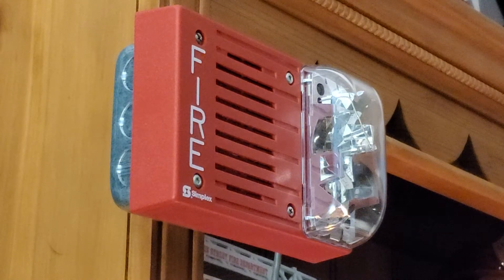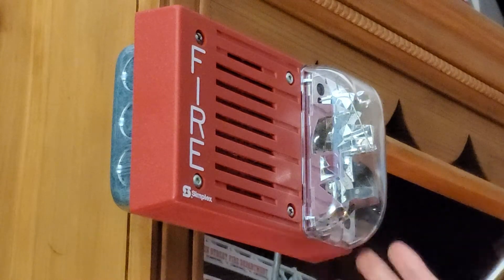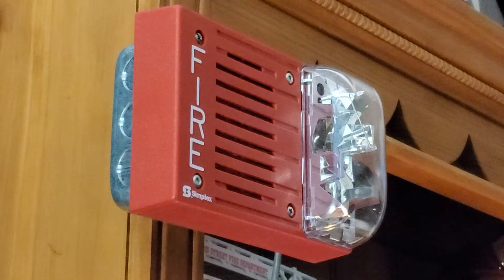In today's video I'll be teaching you how to adjust the pitch on a .4903 horn stroke. And I believe these could also be done with the .4901 remote horn.